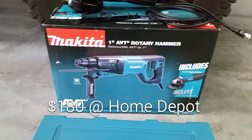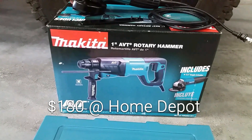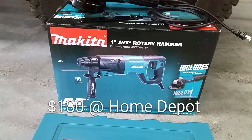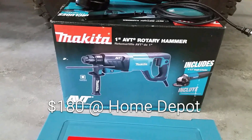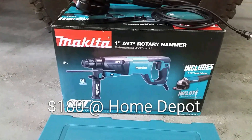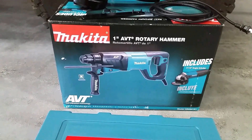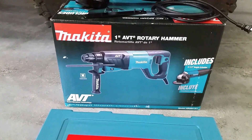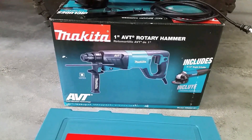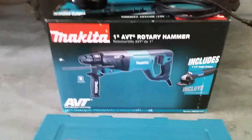It was time for a good rotary hammer. I have a DeWalt hammer drill with the key chuck and it does a good job on most things, but you get into some heavy-duty hammer drilling and I needed something with a little bit more — something that could interchange different bits quick and easy.